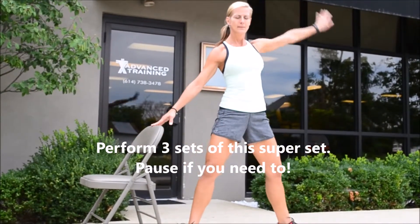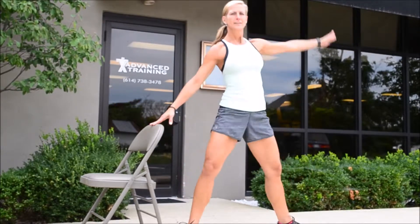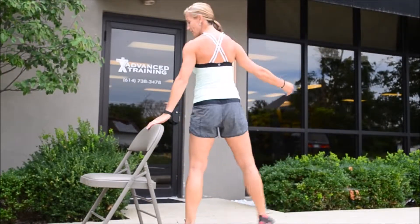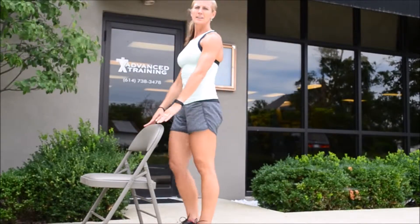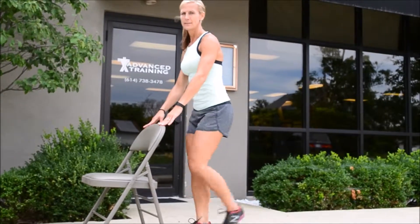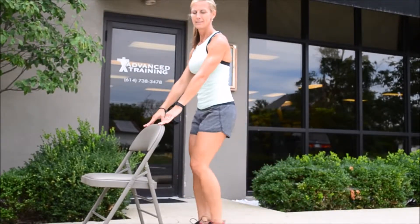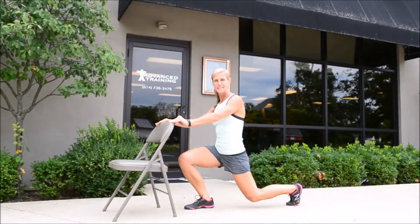Big breath up. You're going to give me 15 each side, and then you're going to turn around and do the same thing on the other side. Then you're going to come square on that chair and take it to alternating reverse lunges — 15 a leg.